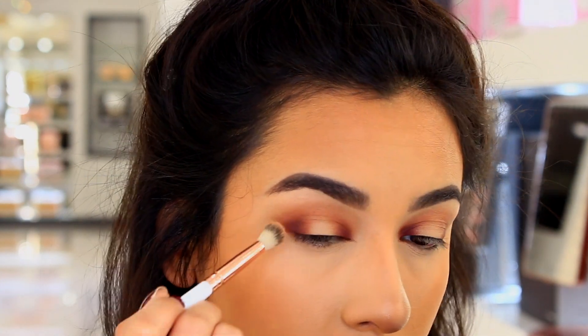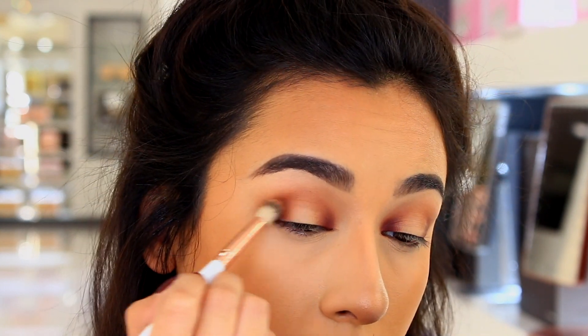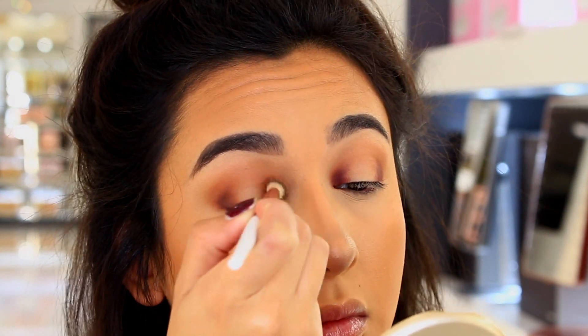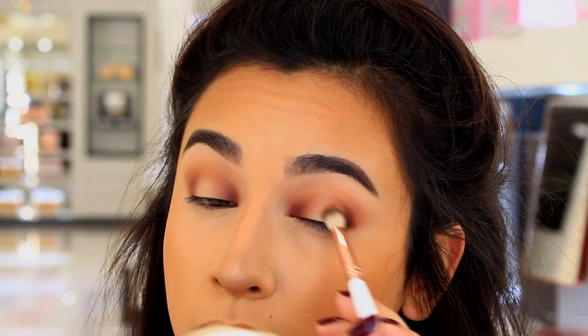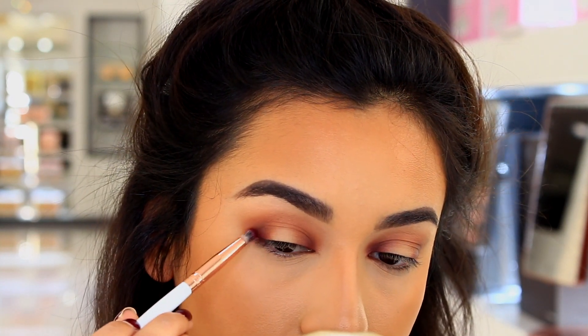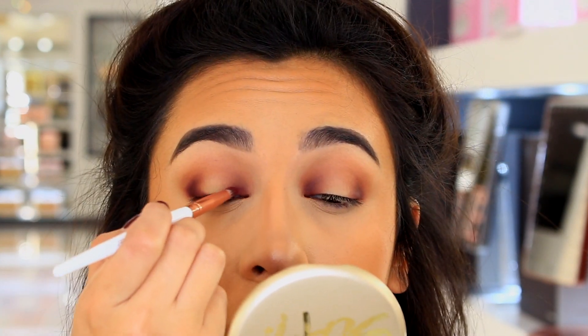Instead of blending the shadow upward, I'm blending it into my eye because I'm not trying to create a smoky eye — I'm trying to create a halo eye. If you blend up or out too much, it's just going to smoke out the eye and it's going to look like a smoky eye, which kind of defeats the purpose. So that's how you see me going in with a brush and just blending inward. Same thing with the other shade — I just built that color up until I felt like it was as dark as I wanted it.